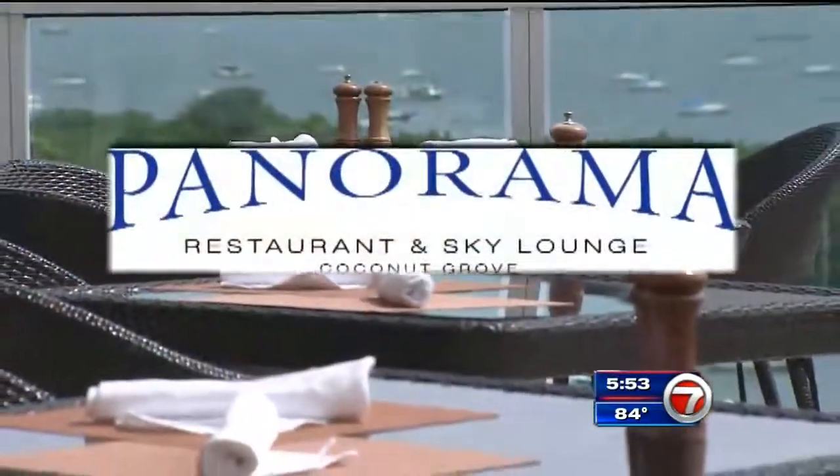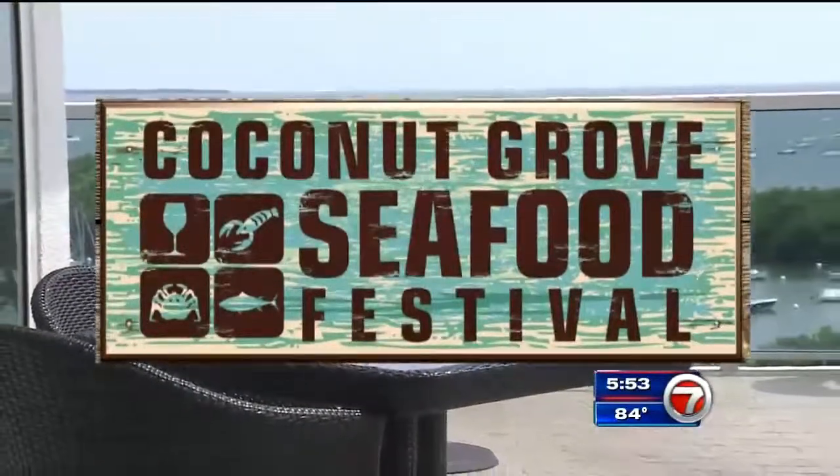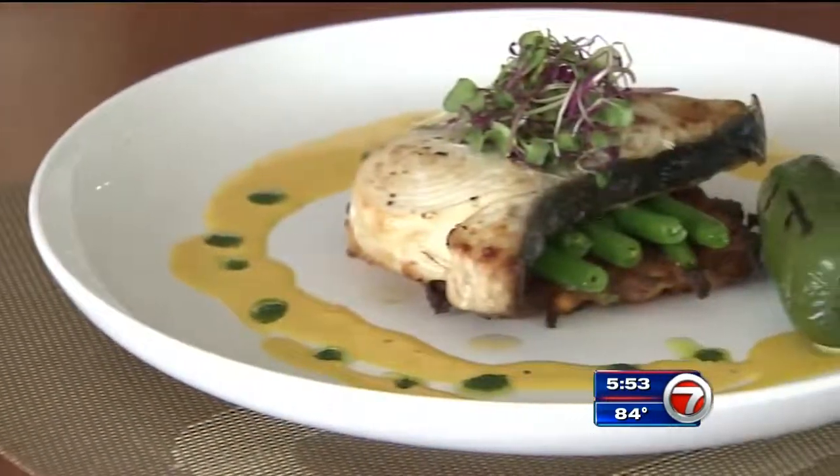This Sunday, October 18th, they're also taking part in the Coconut Grove Seafood Festival in Peacock Park. This will be my first time participating in this event — looking forward to it. That's where they'll be cooking up the dish we're making.